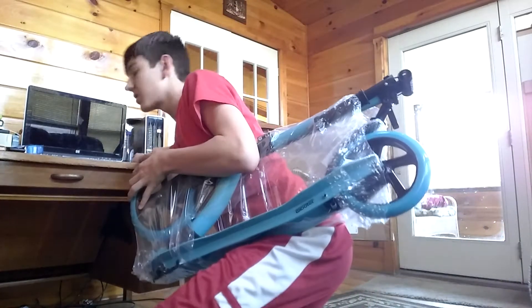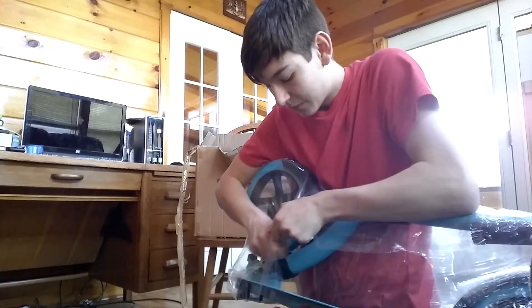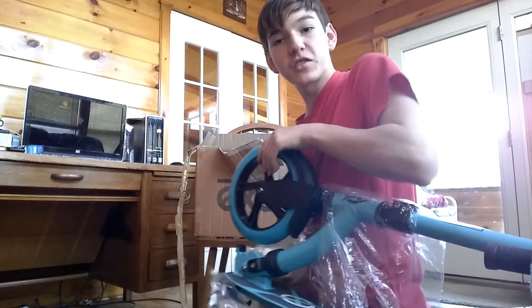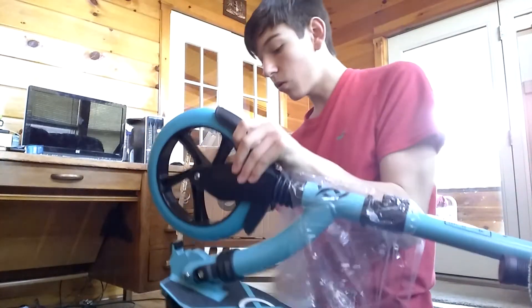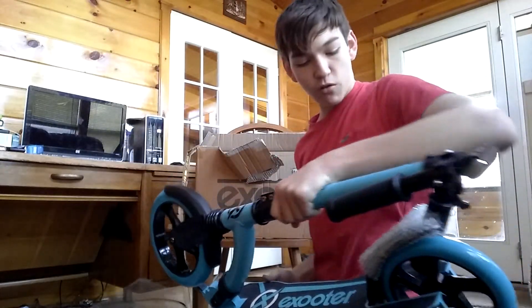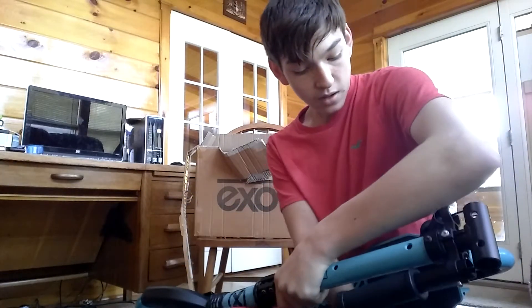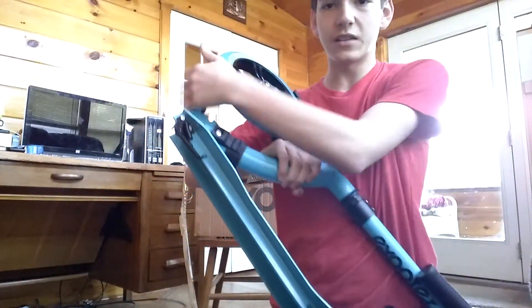We need that house key again. Let's just keep the keys on us. Look at the size of these freaking wheels — they're like the size of my head. Holy crap. I don't even know if I can ride these things on the ramps. This thing looks so freaking awesome. What's on here? Bubble wrap? Look at that — that's awesome.